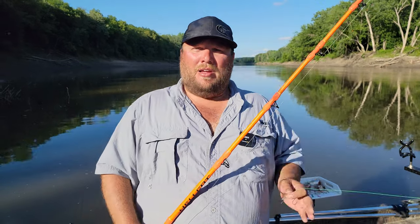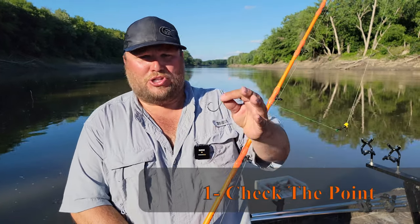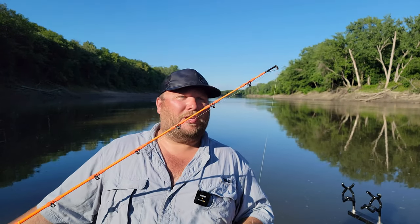The first thing we're going to talk about when using circle hooks: make sure that you have a sharp hook. Make sure the point is sharp — that is a very important aspect when you're using circle hooks.